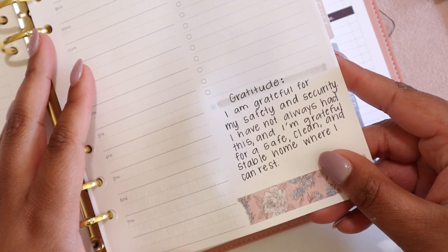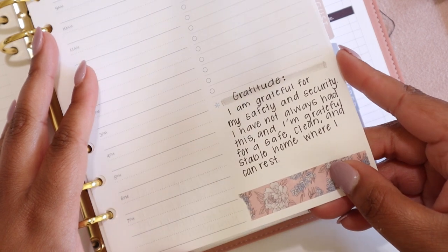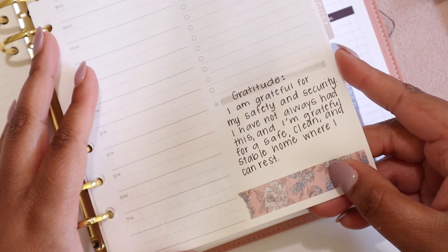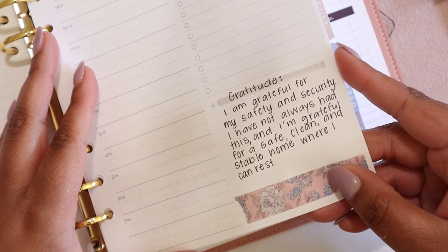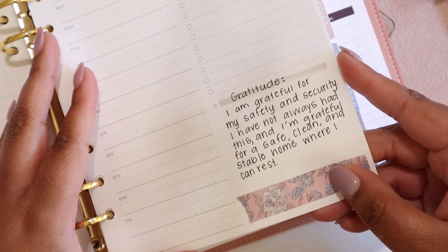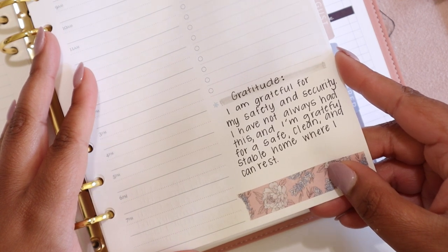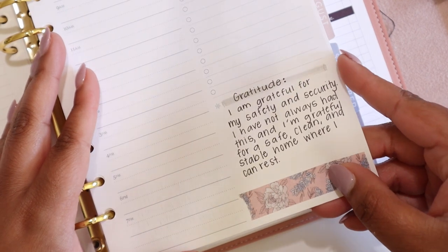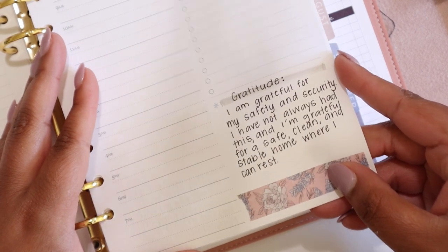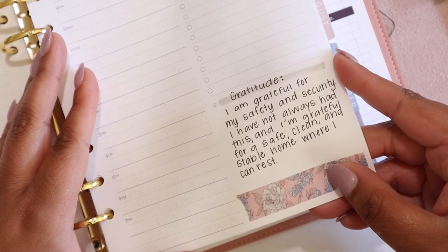The second way you can use this box is for gratitude. You can see here that I have written down some gratitude that I felt for my home, and specifically feeling safe and stable in my home. You could use this for your daily gratitude section if you'd like. Practicing daily gratitude is really great for your mental health and also cultivates joy. So I highly recommend practicing gratitude somewhere, and doing so in your planner here could be that perfect spot.